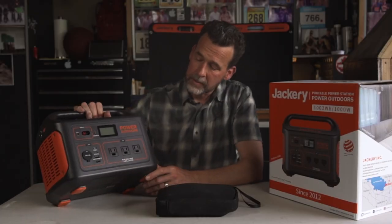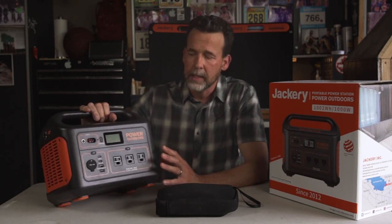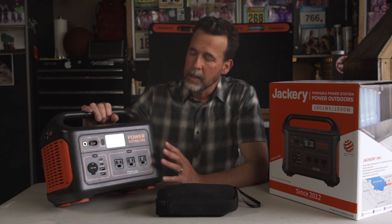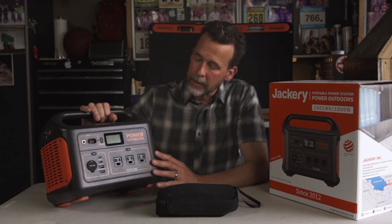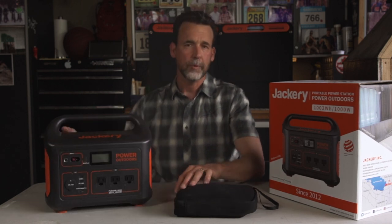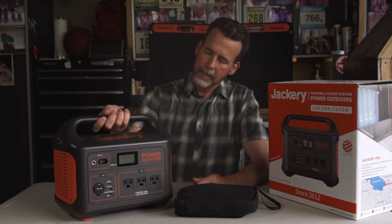So for starters, it's a nice compact size. In my opinion, it's a perfect balance of portability and actual power. It's a 1000 watt-hour battery station. It charges a lot of different things. The size of it is fairly compact for what it does. It only weighs 22 pounds and has a nice comfortable carrying handle.